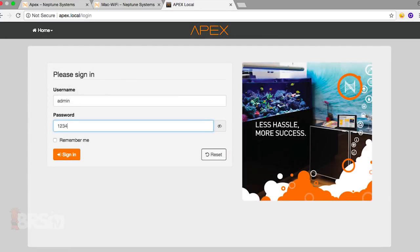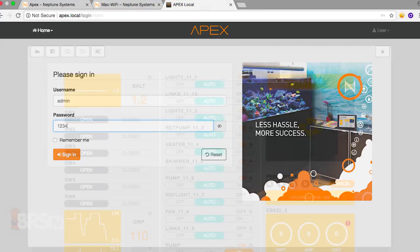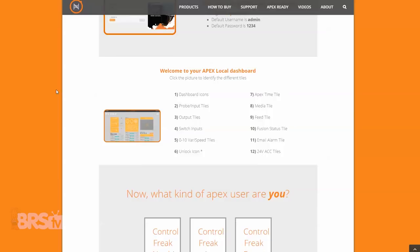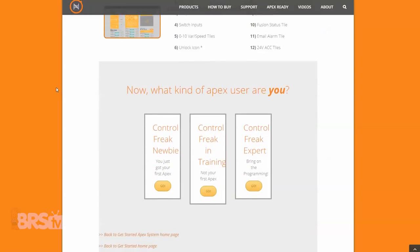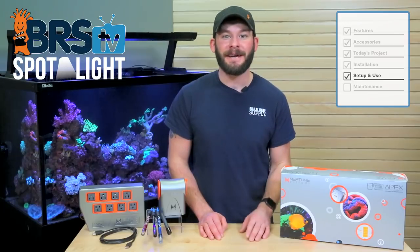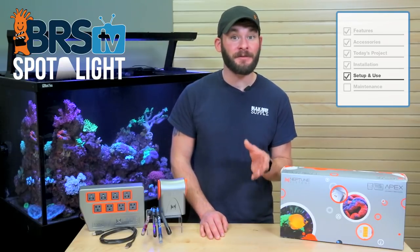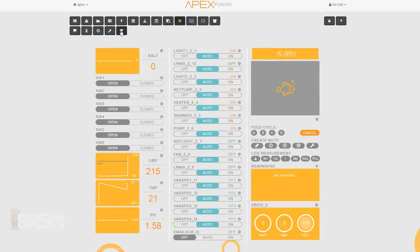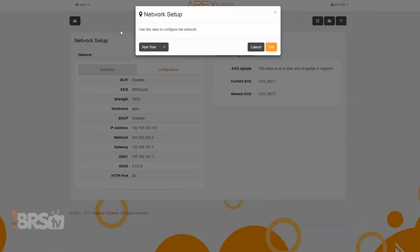With your Apex connected to the internet, sign into the local dashboard using the default username and password and you'll get your first look at the new Apex dashboard. After you get access, simply go back to the setup page and choose a setup option that best fits your comfort level. No matter which setup option you choose, the very first step is to check for any firmware updates for the Apex unit — to do this, simply go back to the Apex dashboard and find the icon that looks like a Wi-Fi signal.